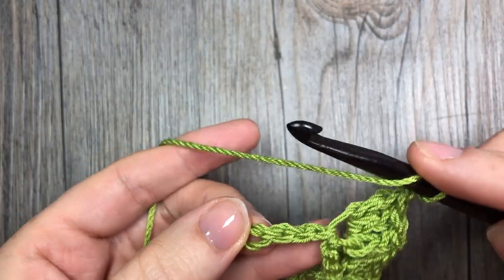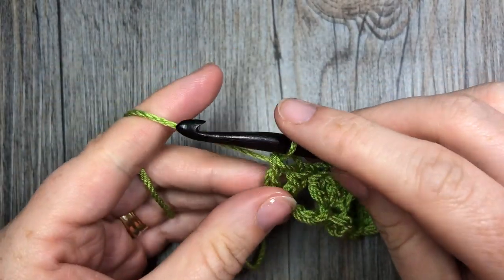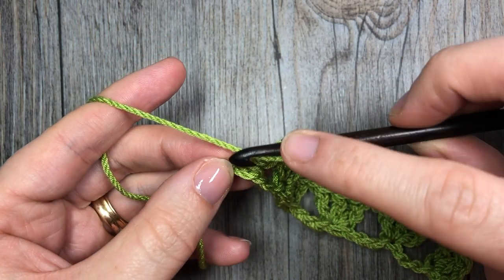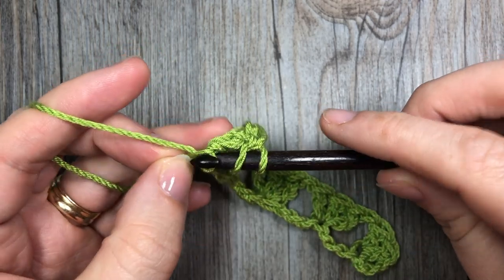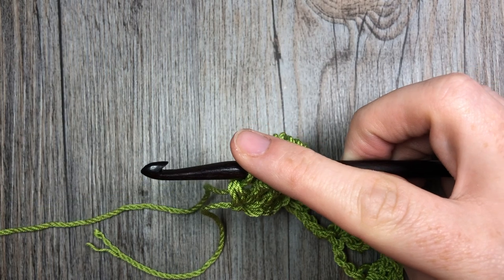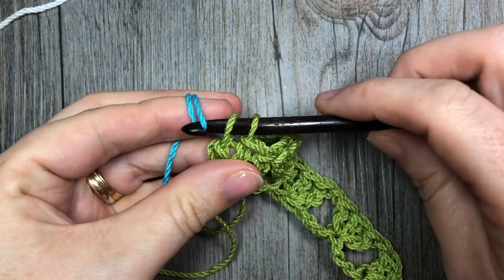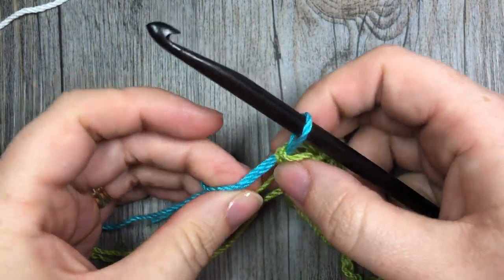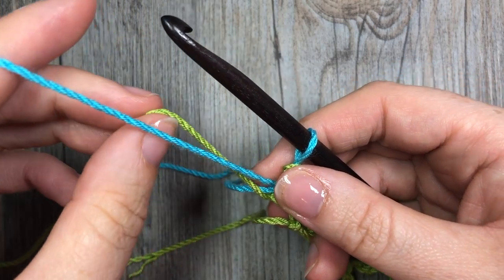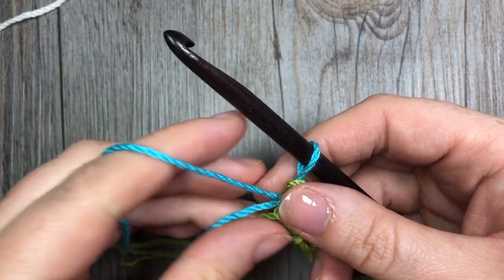Now I am working my final set of three double crochet stitches, and I'm going to change to another color after this row. When working my final double crochet stitch, I'm only going to work part of it in the green: yarn over, insert your hook, yarn over and pull up a loop, yarn over and draw through two loops. Instead of completing your stitch, drop color A, pick up your next color — I'll use the blue — place it on your hook and pull it through those two loops to complete your stitch. You may either cut color A and weave it in, or leave it attached and simply pick it up again when it's time to use that color.